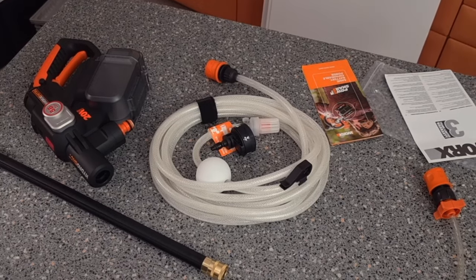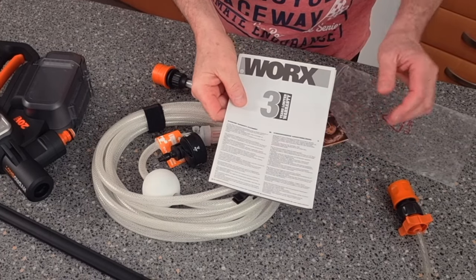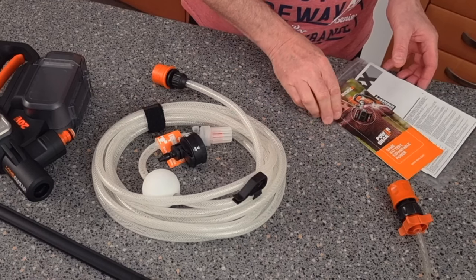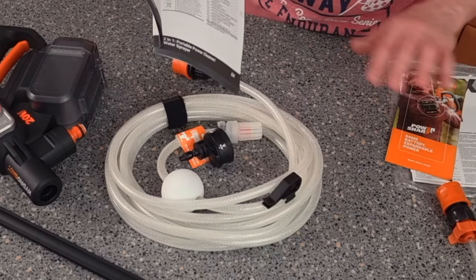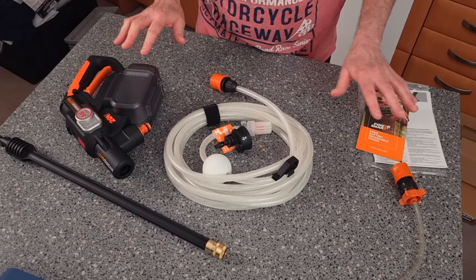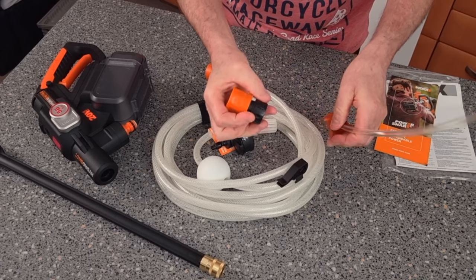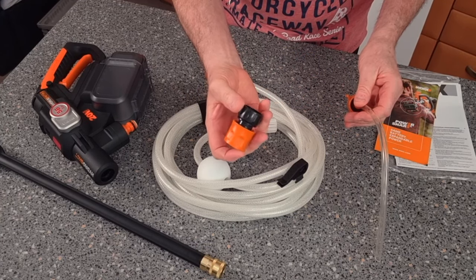So this is exactly what comes in the box. You've got your guarantee, which is three years — don't forget to register — and obviously a little leaflet. You've also got your booklet which tells you all different things. Now this is the quick attachment, which doesn't usually come with anything and I didn't have one previously.